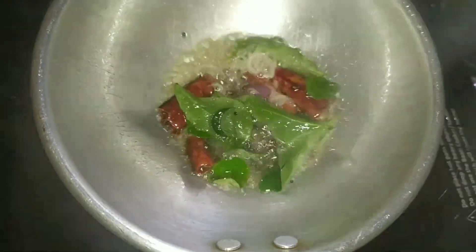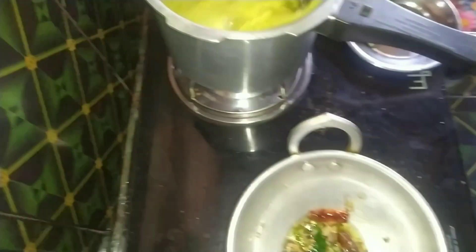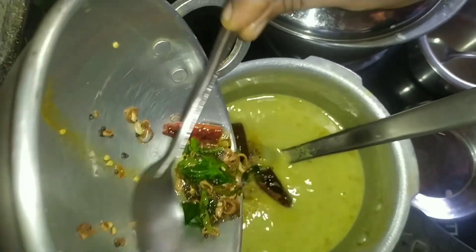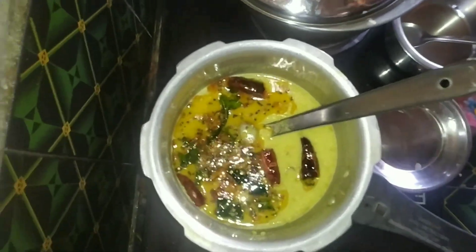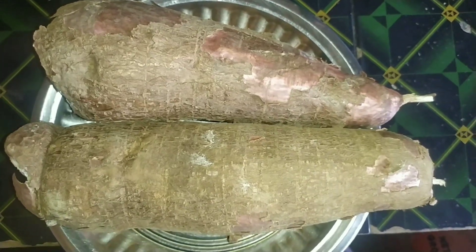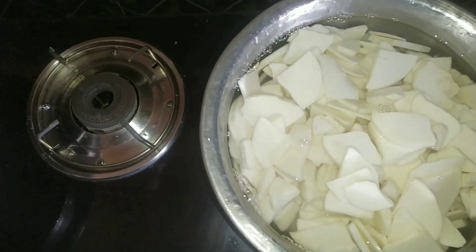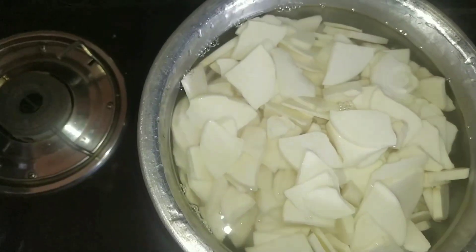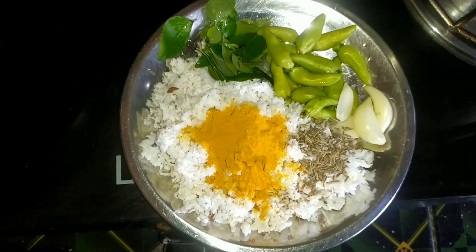We are going to make a cup of tea. I will put one in the back of the bowl, then I will put the stove here. Then I will give the chicken.